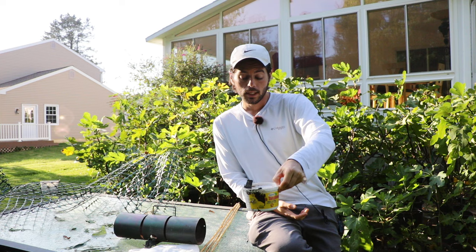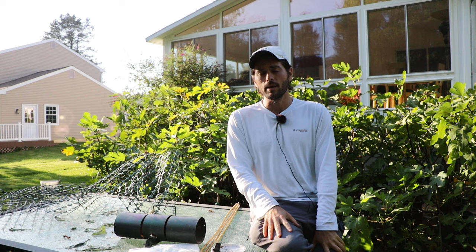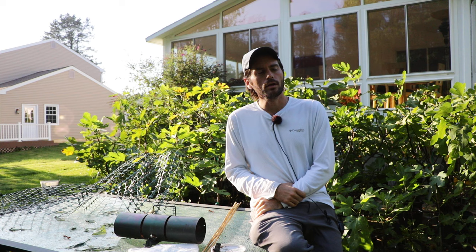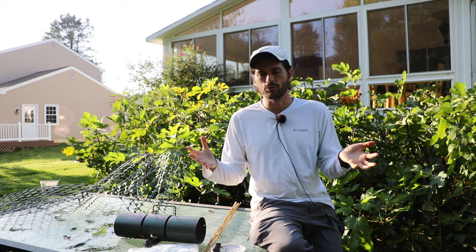There are a lot of solutions. Tanglefoot will also probably work for slugs. I deal with slugs a lot here in humid climates. If you can eliminate those pests — ants, slugs, and others that climb the trunk — you're looking really good.